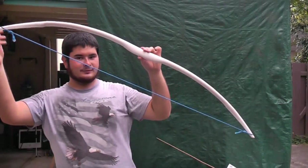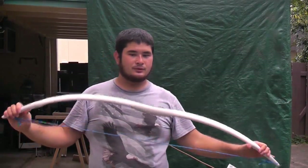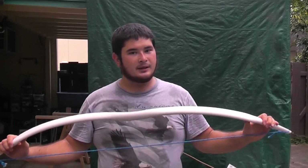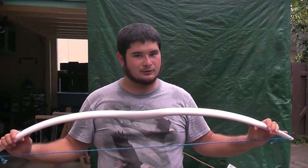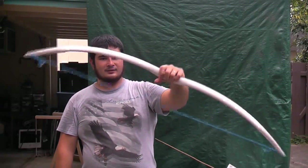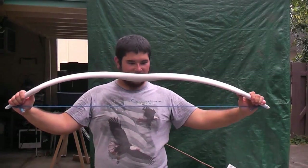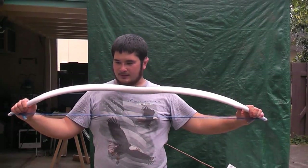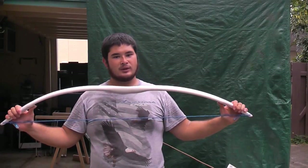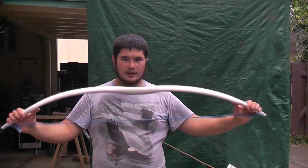So here's the bow strung up. I just weighed this and it's pulling 50 pounds. So by the time this is broken in, it will probably be around 45 pounds or so. Now because it's a lot heavier — more than twice the weight of the other bow — what you want to do is let it sit.